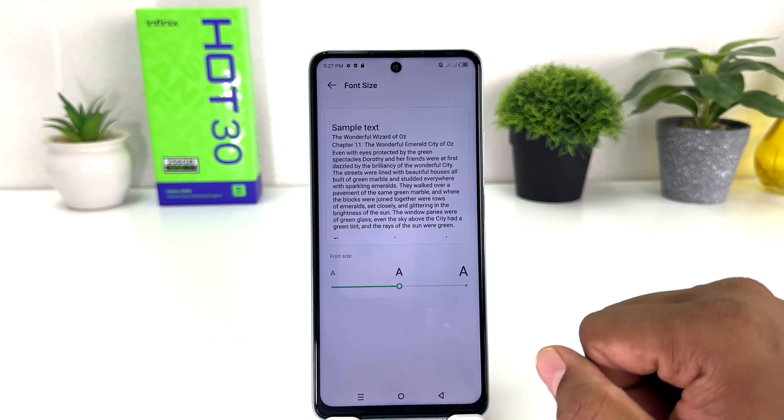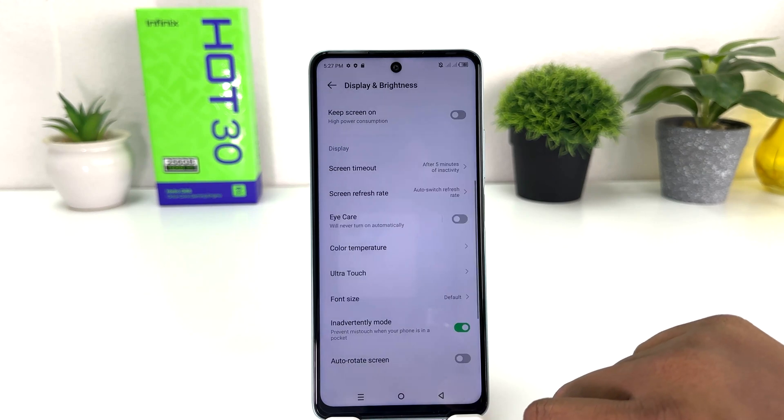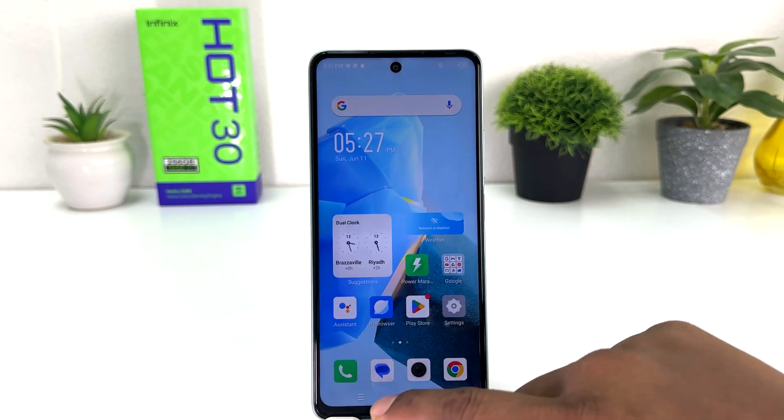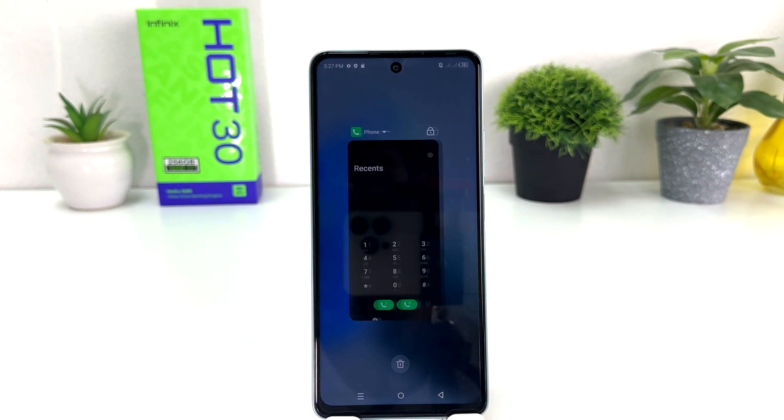Within this simple way you can easily change font size in your Infinix Hot 30. That's all for now, thanks for watching my video, see you in the next one. Peace.